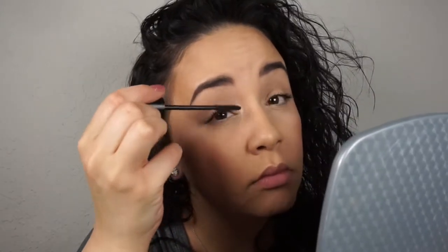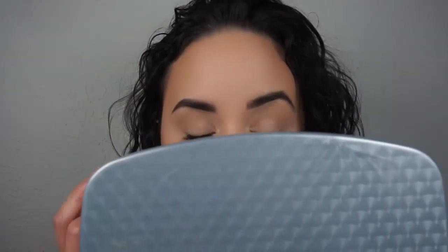Lash time! I'm using the Tarte Lights Camera Lashes mascara. I'm trying to be really careful about getting it on my lid, but if it does happen that's okay — it happens to me too. Just wait till it dries and then take a little brush or Q-tip and lightly flick it away. Also using the Julep High Impact mascara. Then back to the Tarte.